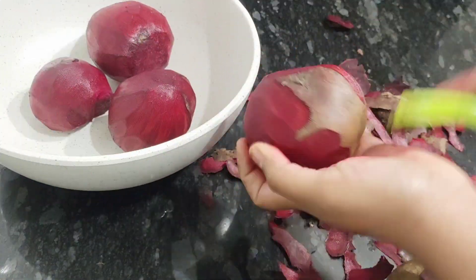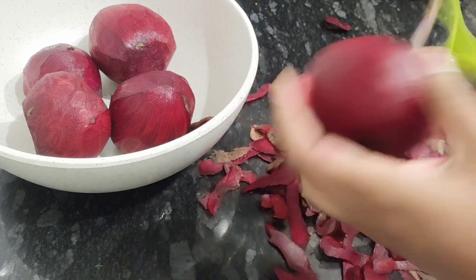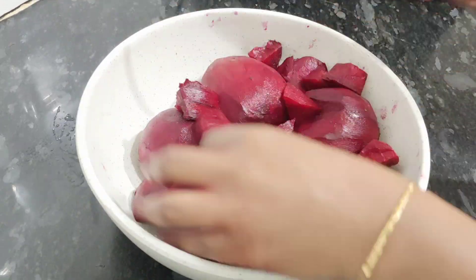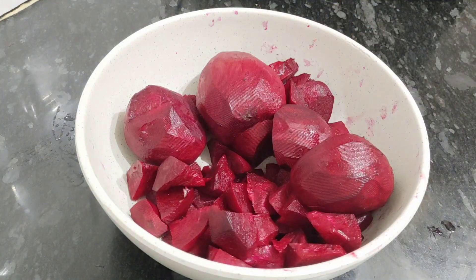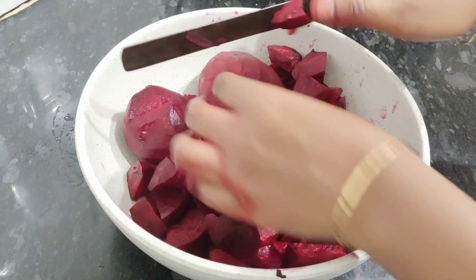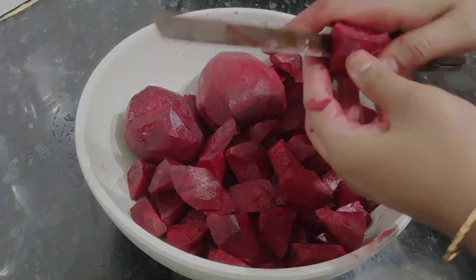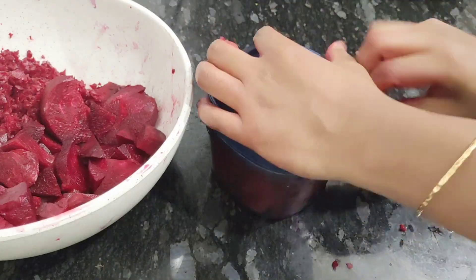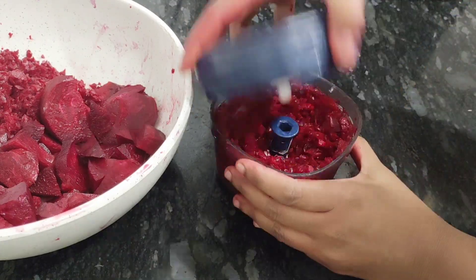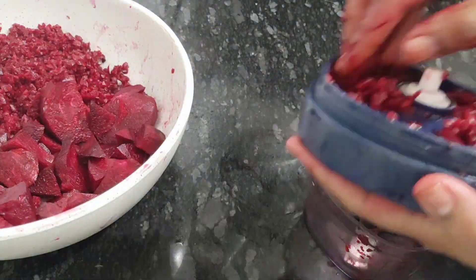If you are interested in this video, you can see a bit of a different style of beetroot.